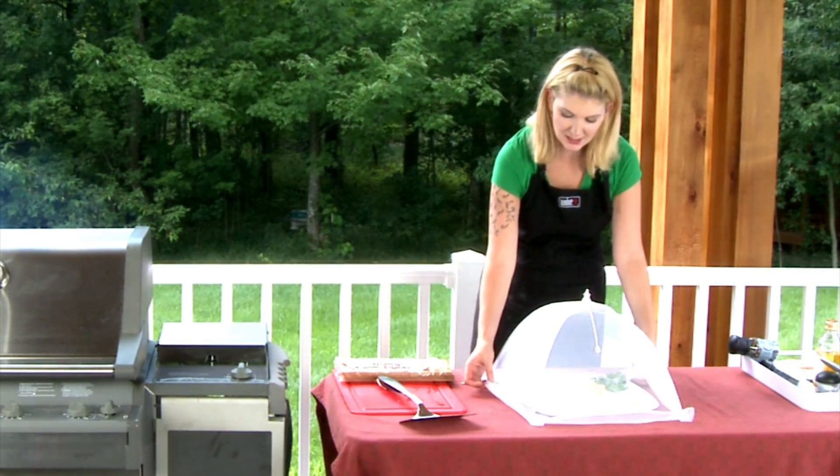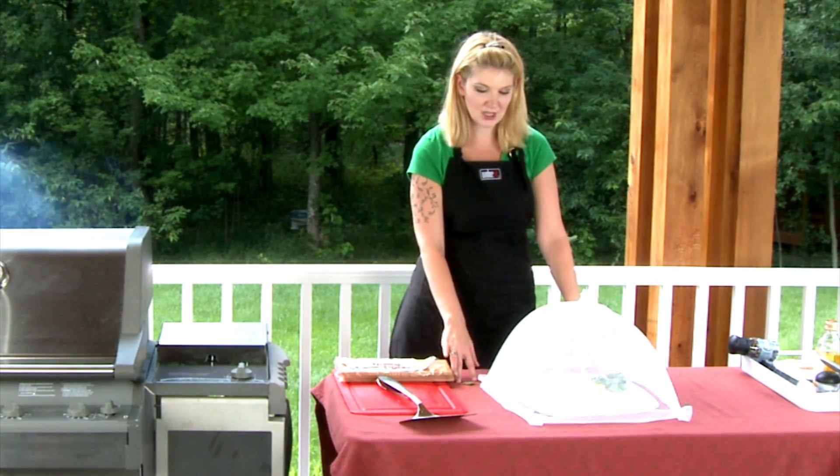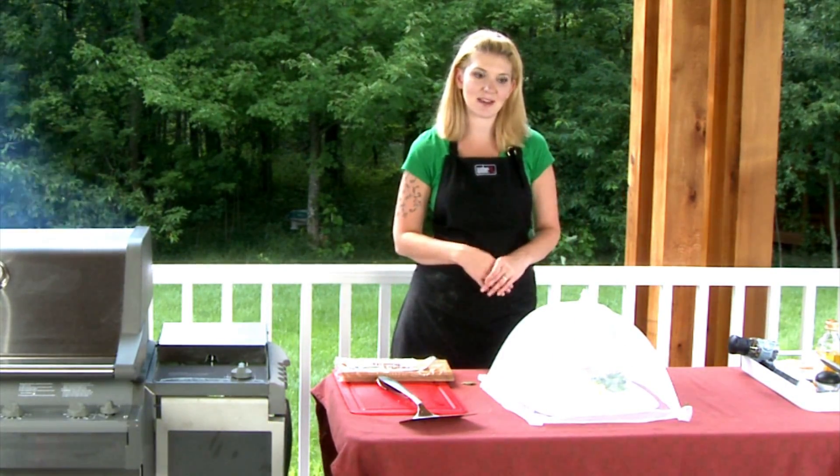But as you can see here, it has a little bit of extra netting on the bottom, so it just goes right over your tablecloth and you don't have to worry about anything getting in there.